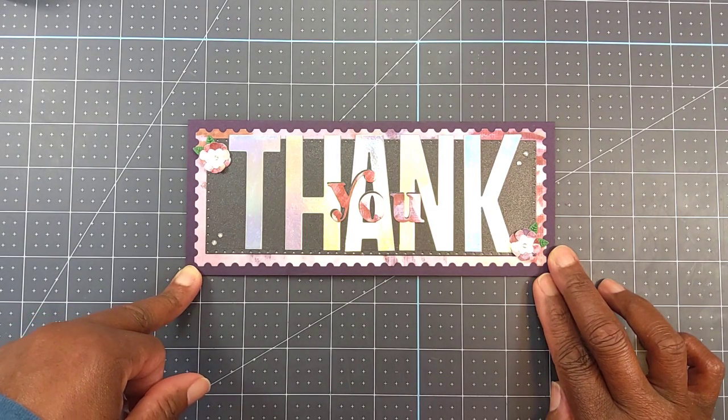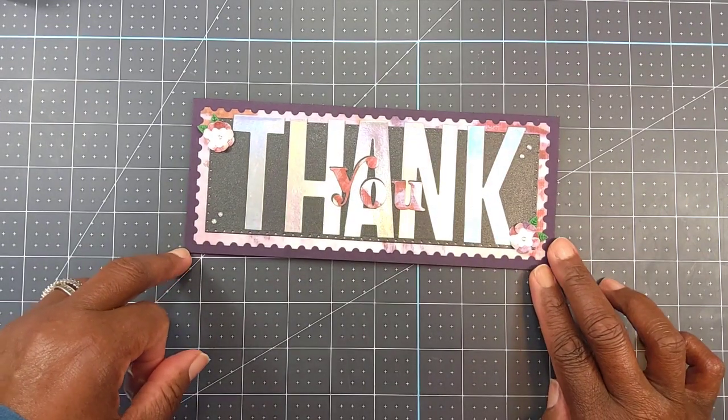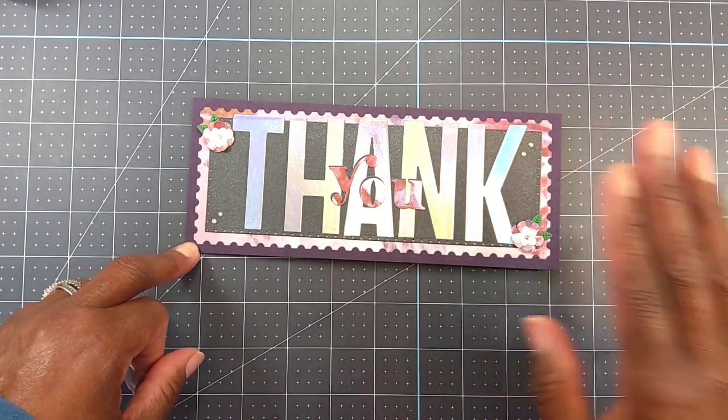I want you guys to continue to take care of one another, continue to be safe, and I will definitely see you in the next one. Bye!